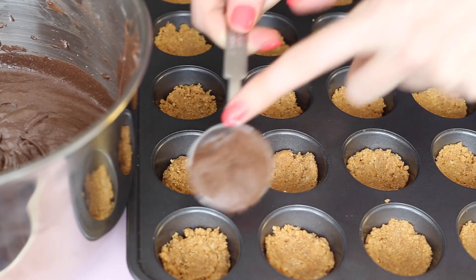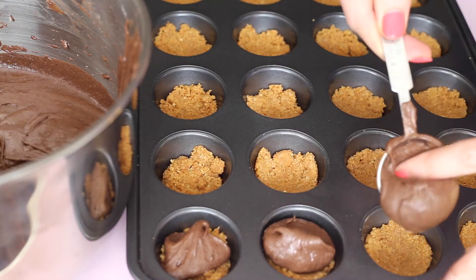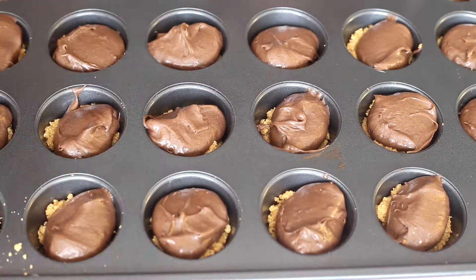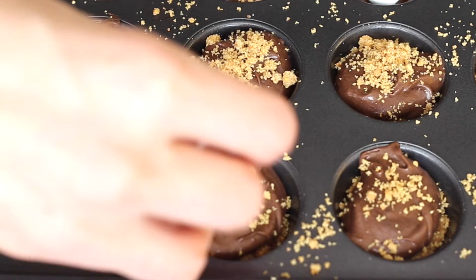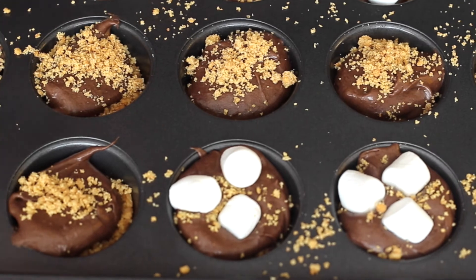Then you're gonna use one tablespoon of the brownie mixture and just dollop that right on top of the graham cracker until you've filled the whole pan. Take any leftover graham cracker crumbs and sprinkle those on top of the brownie mixture, then add three mini marshmallows on top.